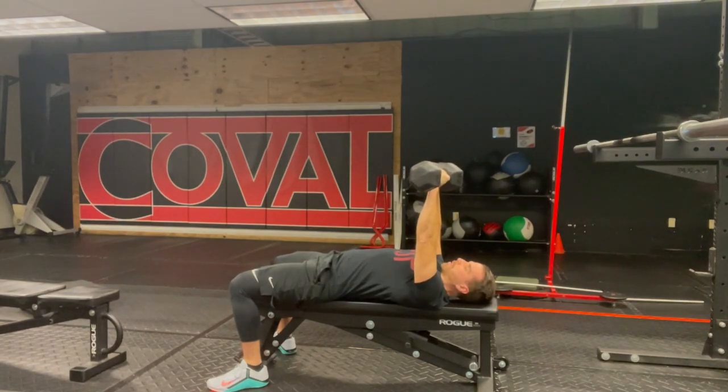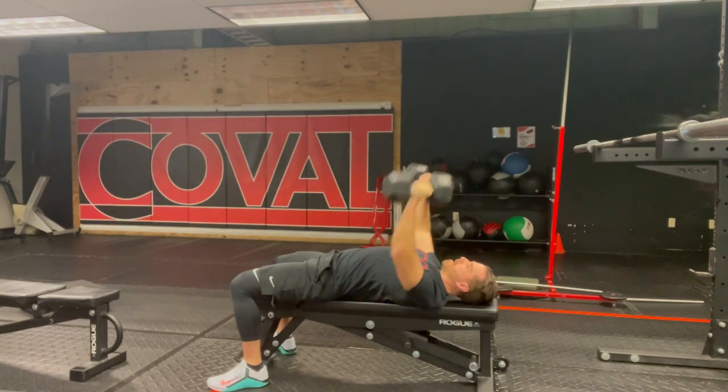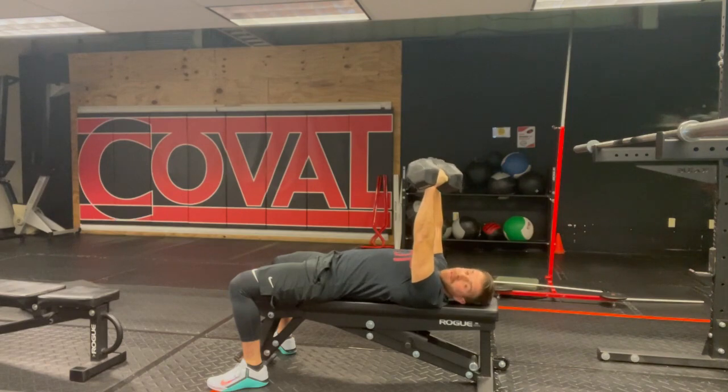For breathing: inhale at the top, exhale first before you go down, then inhale as you pull the weights down, and exhale on the way up. The breathing is going to make you much more stable and more powerful — more bang for your buck with the lift.